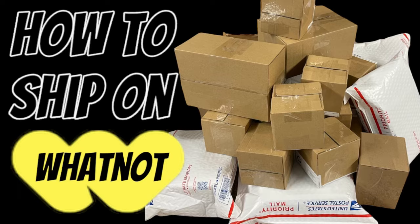Shipping on Whatnot. So many people message me and they're like, I don't know what I'm doing, I'm scared of the shipping part. The shipping part is not too bad — it's actually pretty awesome. I'm going to show you how to ship an item that is flat rate and how to ship an item that is ground.